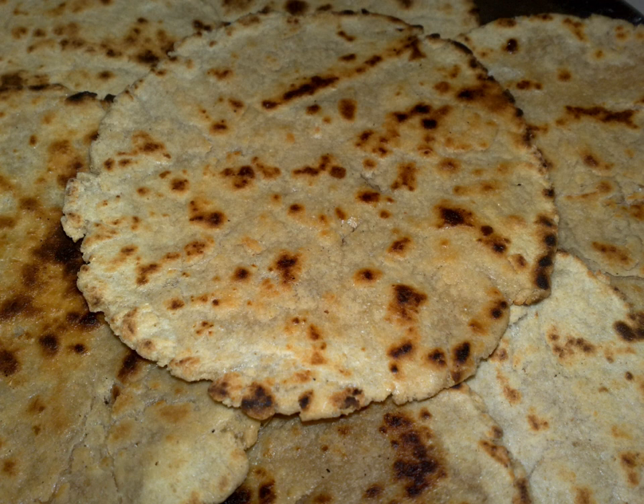It is coarser than a regular wheat roti. It can be either soft or hard in texture, similar to kakra in respect to hardness.